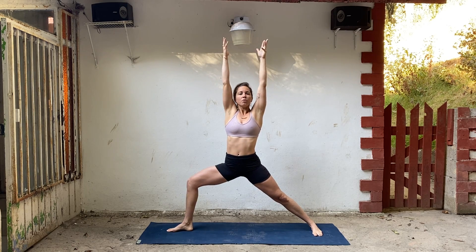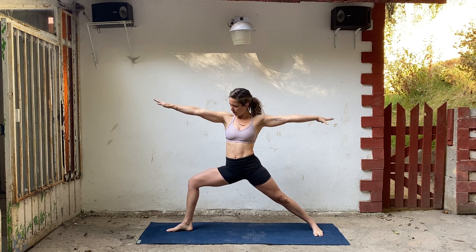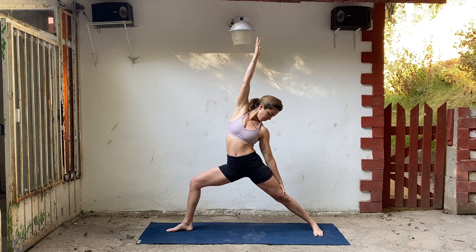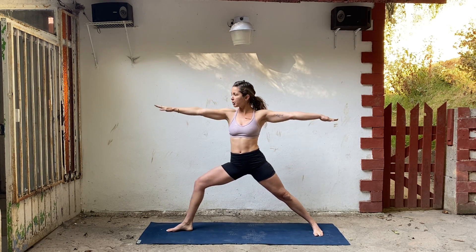Bend your right knee. Take your arms straight up. Hips aren't tilted at all — knees over your heel. Reach a lot through your fingers, but try to drop your shoulders. Draw your ribs and your belly in. Then bring your hands down. Keep your neck soft. Breathe across your chest. Feet draw towards each other a little bit. One more deep breath. Then try to keep your thigh really low — reverse warrior. Reach. Bring yourself up, straighten your right leg.